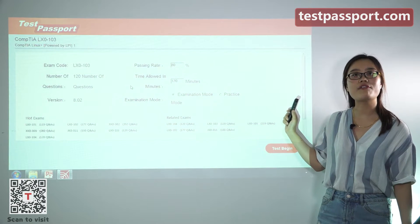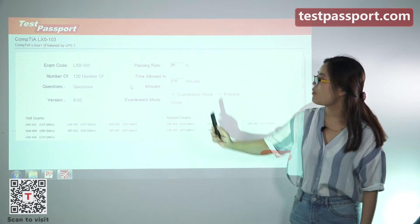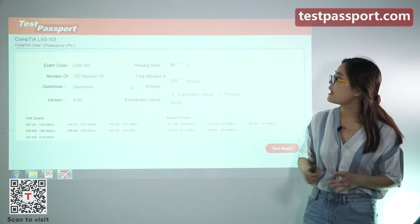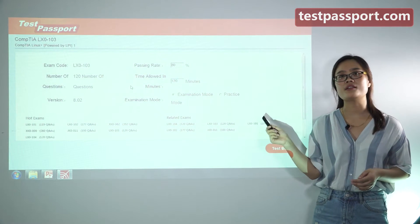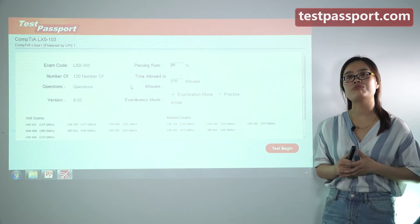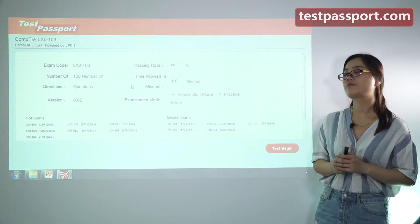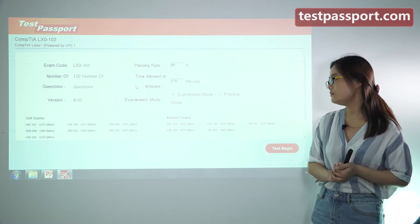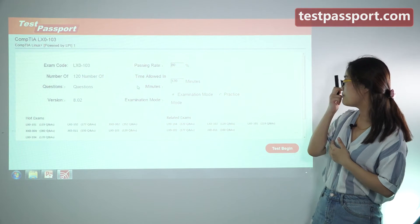This is the homepage of our software version. In our LX0-103 exam, there are 120 questions in our dumps, and the version number is 8.02. If you find the version number has changed, that means this exam has been updated and you should go to testpassport.com to ask for the update. We will provide you one year free update service. You can also set the passing ratio and create the time as you want. There are two modes in our software: examination mode and practice mode.